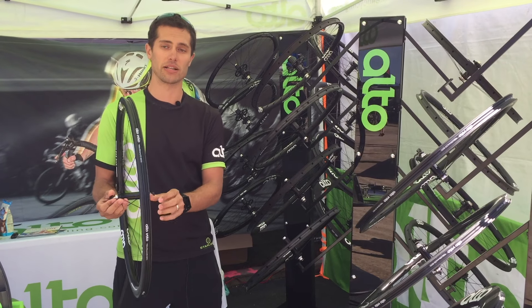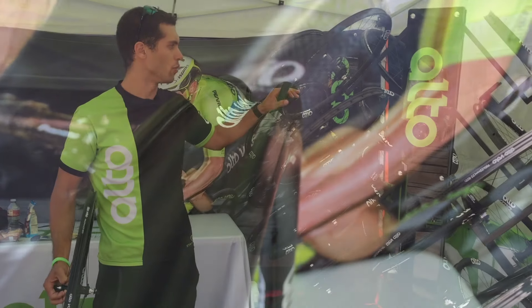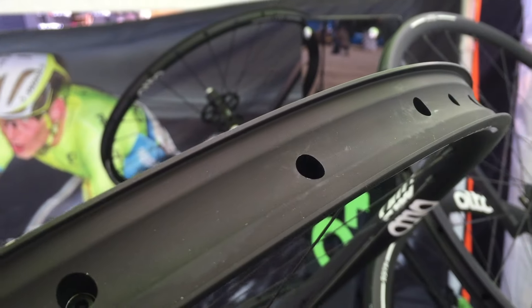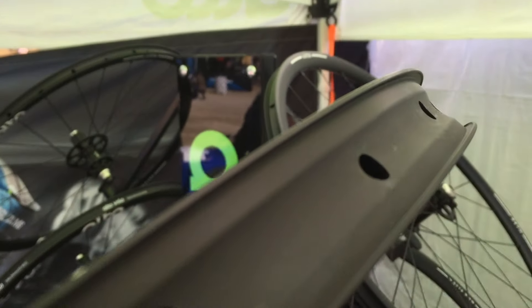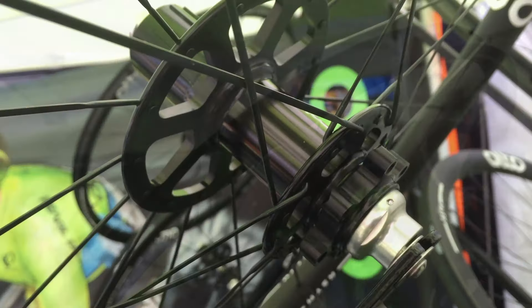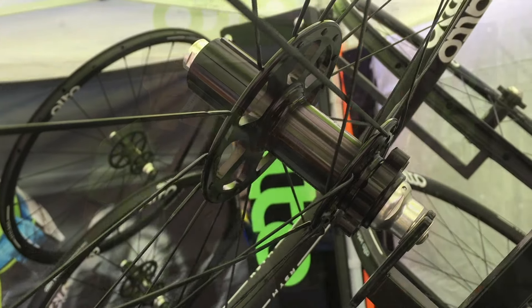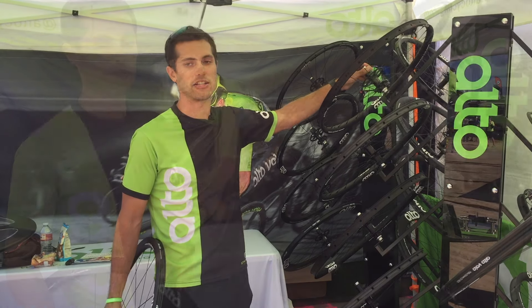That's new for 2017, along with the tubeless compatibility of our road rims, our disc brake cyclocross, and all of our mountain bike products. One of the wheels you may not have seen at Interbike is our aluminum AMX275s and AMX29er wheels. They are shot peened with custom hole drilling, built in Sarasota, Florida, and compatible with every axle standard right now — quick release through 142 through-axle. Coming soon are the boost-specific shell and our XD driver.